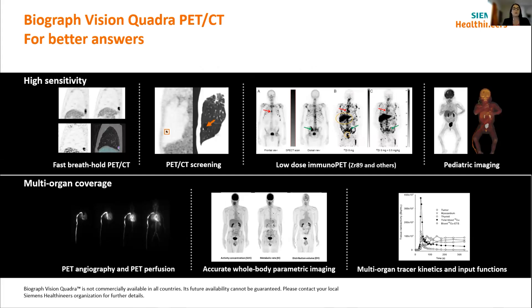Bringing this back into the research possibilities realm: the combination of the 106cm axial field of view and the time of flight performance opens up many concepts. The top half of this slide looks at high sensitivity possibilities, and the bottom half looks at what's possible due to the multi-organ coverage. Some exciting areas include immunoPET — looking at longer-lived tracers and imaging at extended delays, which is more feasible with this system's higher sensitivity — as well as parametric imaging and multi-organ tracer kinetics. These are really exciting things coming forward with the system.